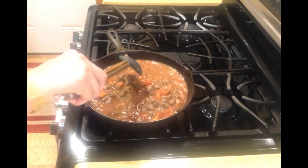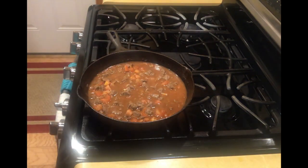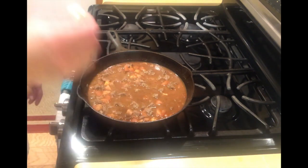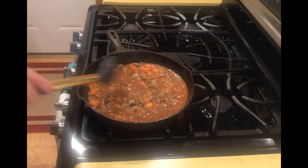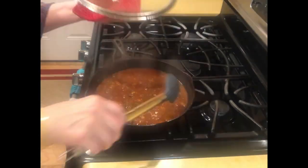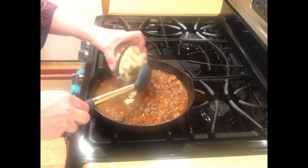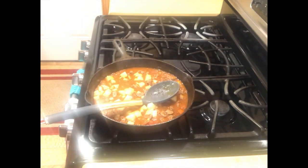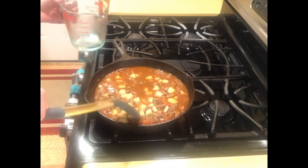While stirring I'm scraping up all the brown bits from the bottom — that's a lot of flavor. Now is the time to taste for salt and adjust as you like. I'm going to add a little more salt, then cover it and cook for about 10 more minutes. After that, we'll add the potatoes and the rest of the broth — careful not to splash yourself.